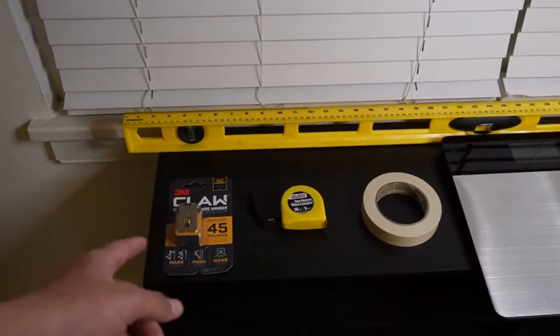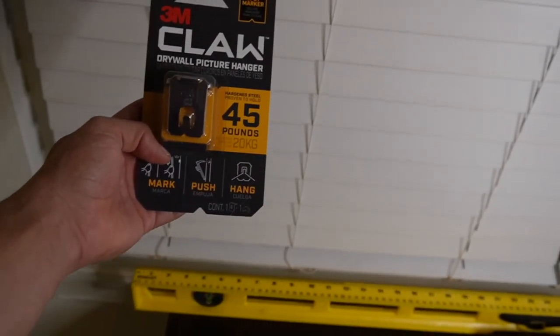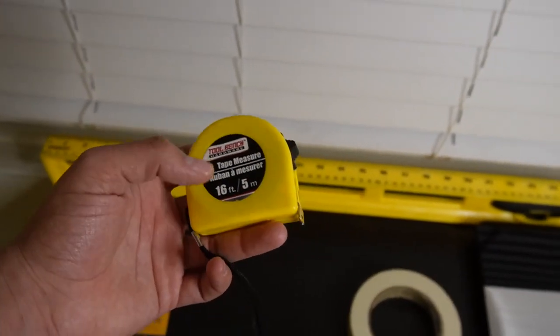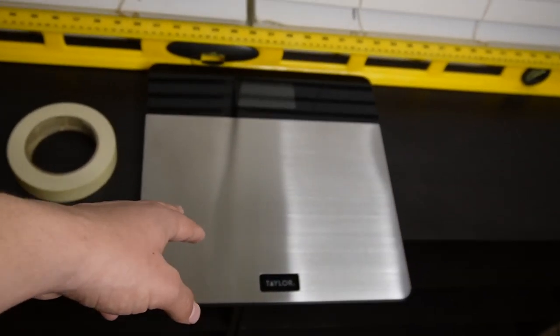These are the five things I'm gonna be using to hang this picture today. We're gonna be using the 3M Claw drywall picture hanger, a tape measure, tape, a level, and a scale. First things first, we got to move the cat.